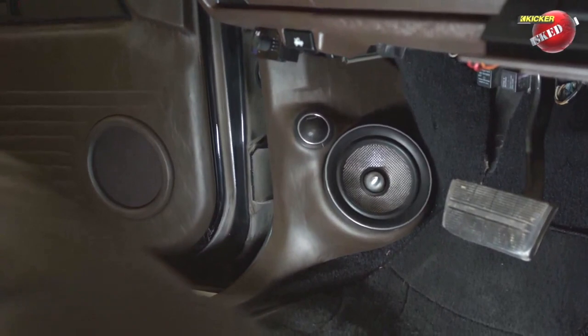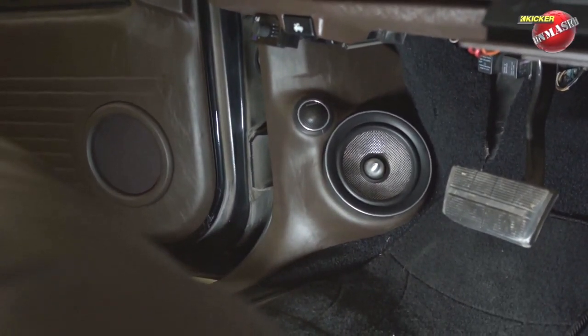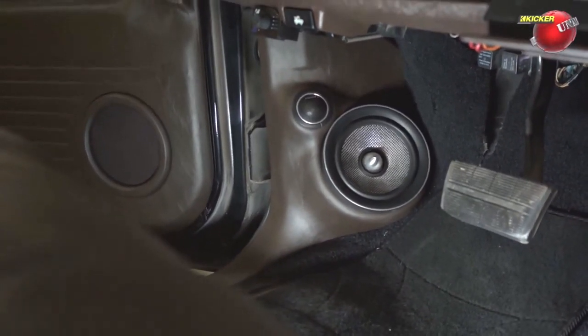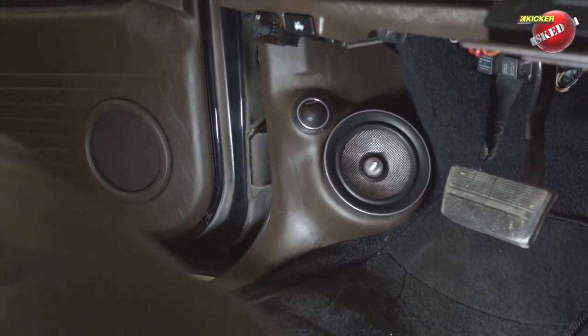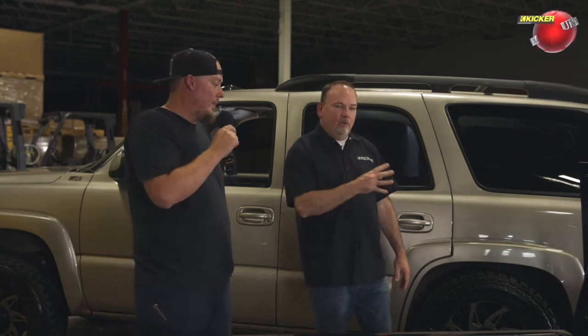When you look at the interior with the OEM upfit goal in mind — I know it's not the stock door panel, having worked on enough of these trucks to recognize that — but it looks like a new-generation version of what the stock panel would be. It's very tastefully done and well executed. It looks stock but better. That's really what I was going for.